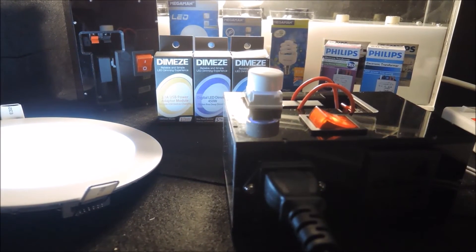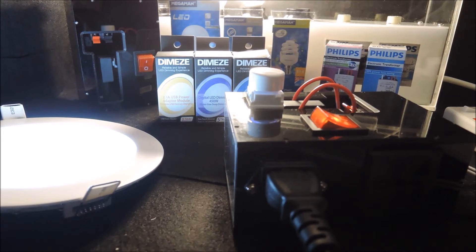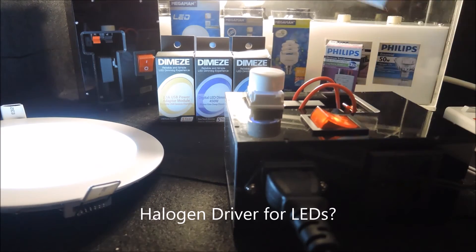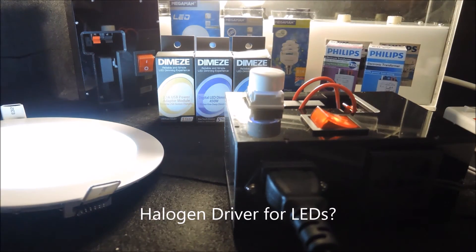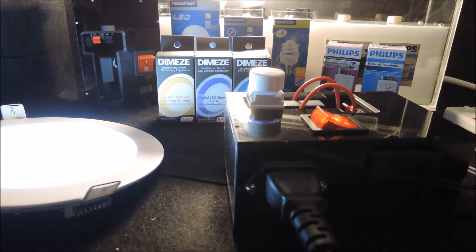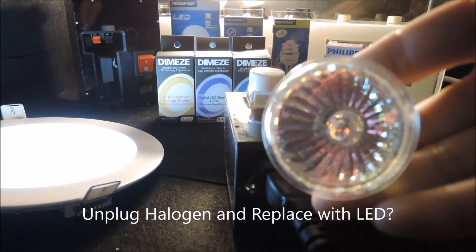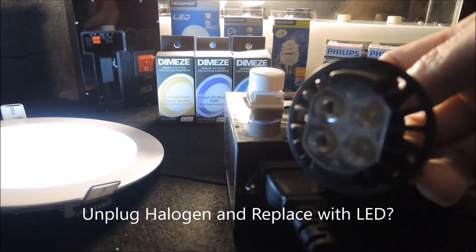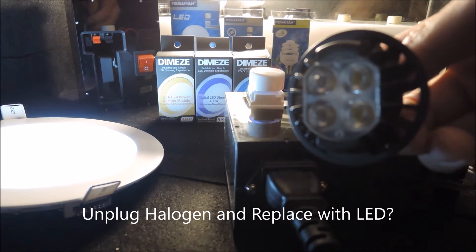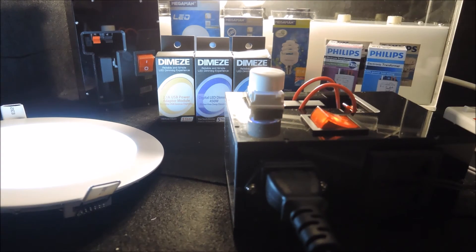A common question in LED retrofitting is whether the already installed halogen driver — something like this one — can be used to drive LEDs directly. In other words, can I simply unplug this halogen lamp, replace it with a dimmable LED lamp, and connect it with your dimmers directly?